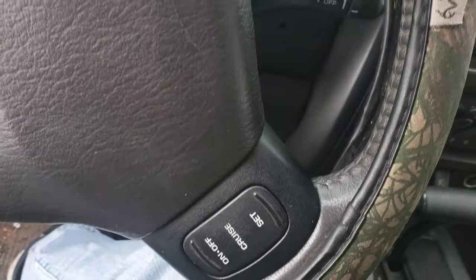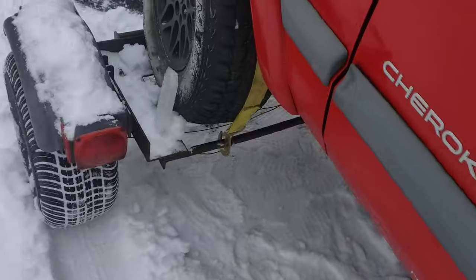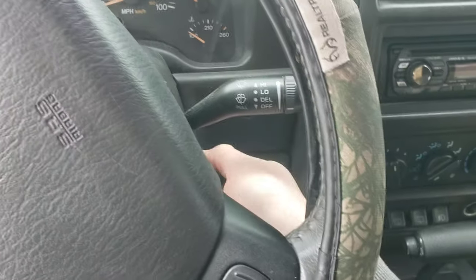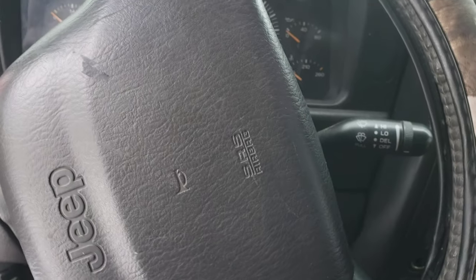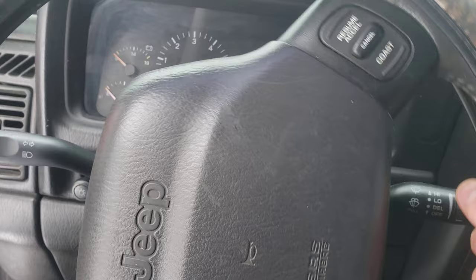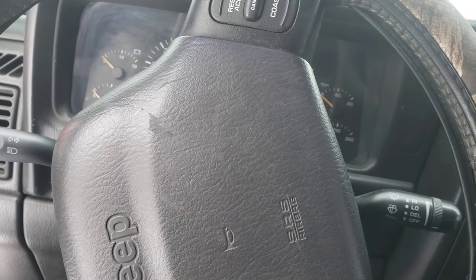Next, what you'll want to do, if you have a dolly like mine where the deck doesn't move, you'll want to have the key in the ignition and turned on. If you're going a long distance, you'll want to disconnect your battery or else it'll kill it. What that does is unlock your steering wheel so the wheels can turn when you turn.